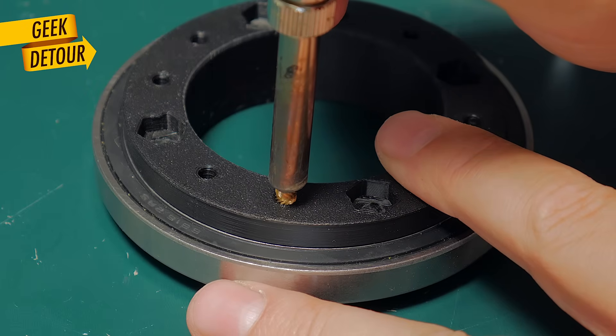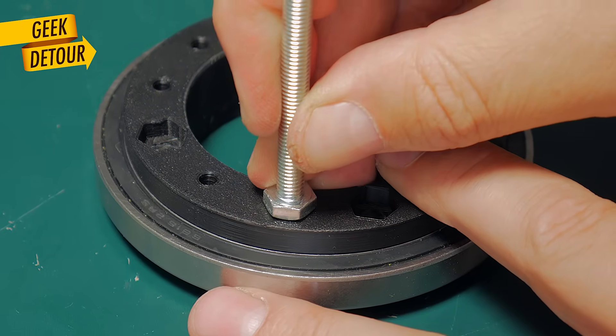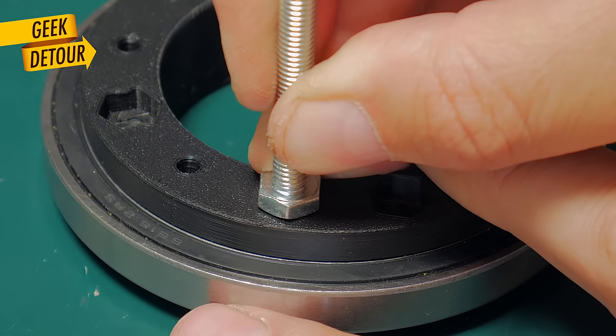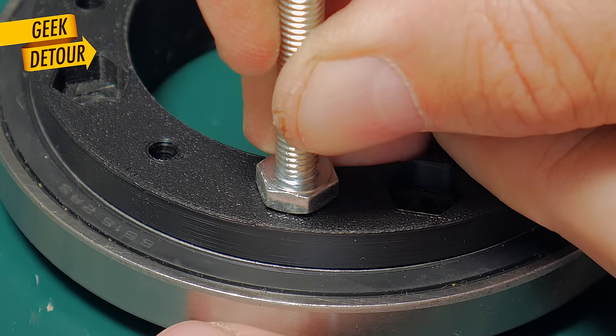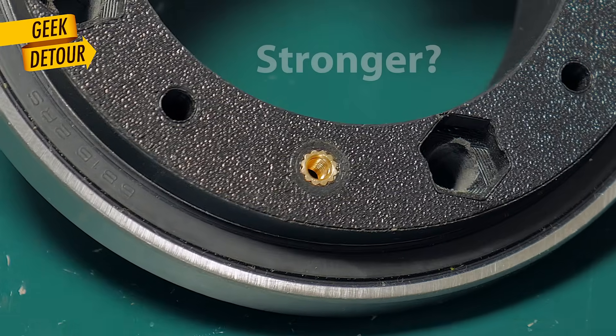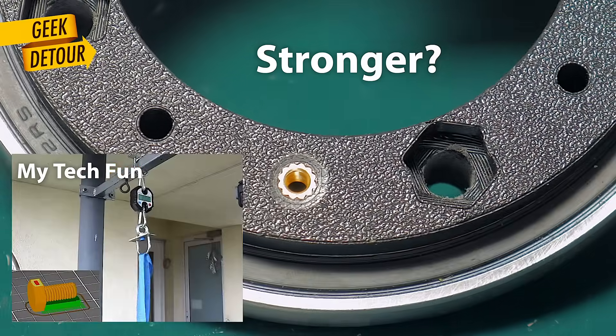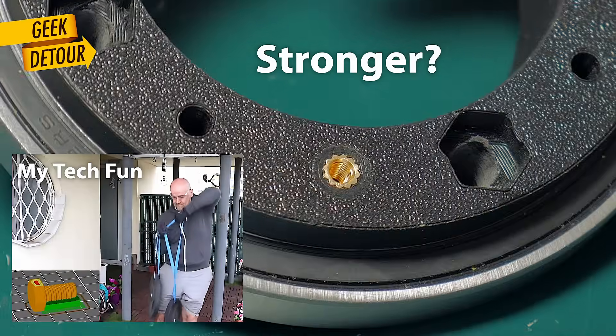My bolt isn't completely flat — actually it got a little bit convex. So if you look close enough, it actually dips the insert a little bit more inside of the part, and the plastic looks tighter around it. There's a chance it gets even stronger. Should I ask Dr. Igor from my tech fund to test it out? Let me know in the comments.